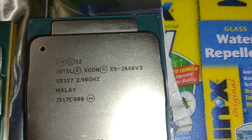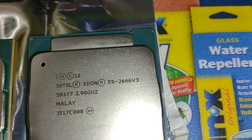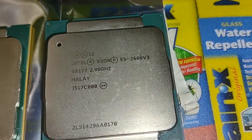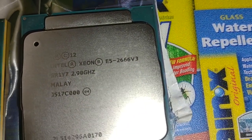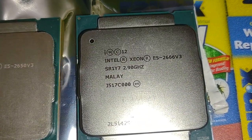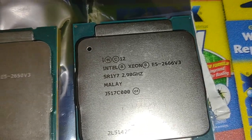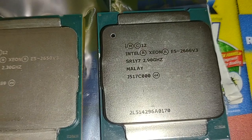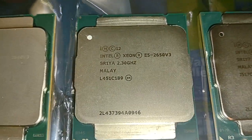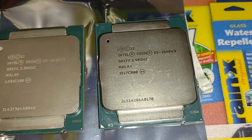This one took a while to get here — I got it from China. This is the E5-2666 v3, the next one I'm going to try to use on the Dell Precision stream. The one I'm using right now is the E5-2667, which is 8 cores, 16 threads at 3.4 gigahertz max turbo. The E5-2666 v3 is 10 cores, 20 threads with a max turbo of around 3.1 or 3.2 gigahertz, so it's a little slower but has more cores.